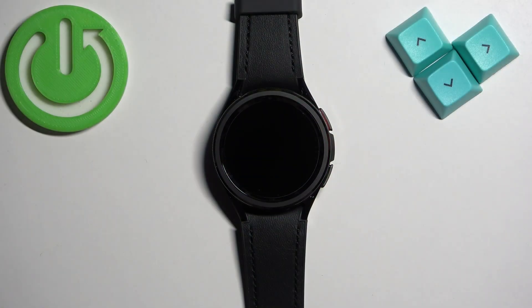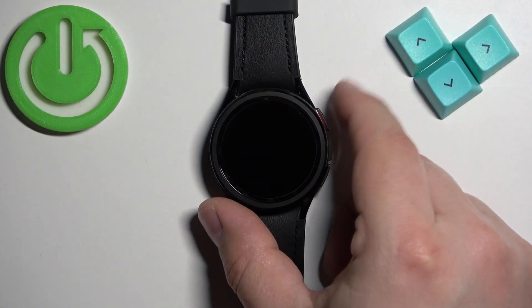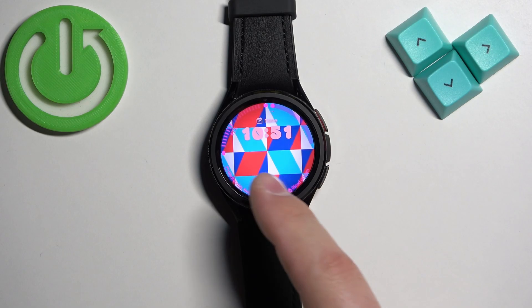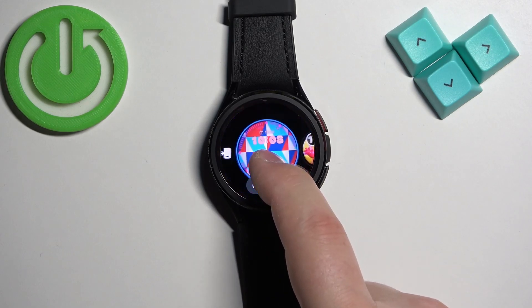First we need to wake up the screen on our watch and you can do it by pressing the power button. Once you wake up the screen you should see the current watch face, the home screen, and you can press and hold on the screen to open the watch face menu.